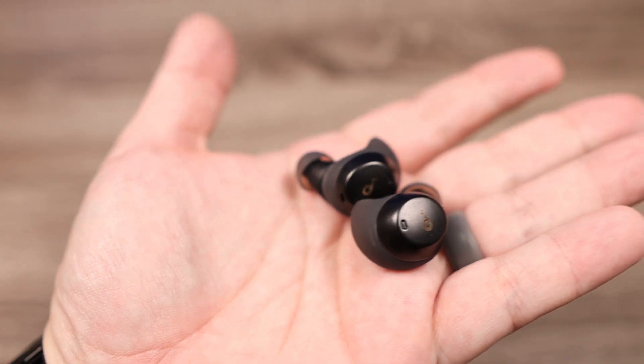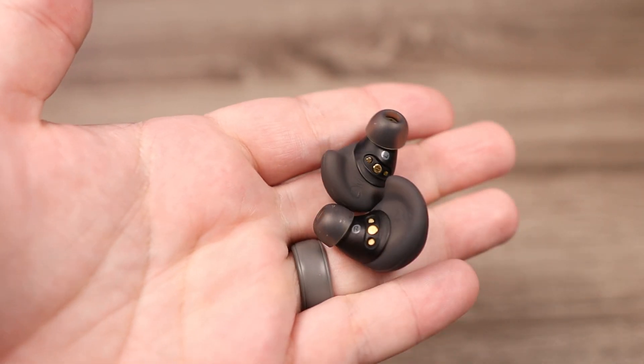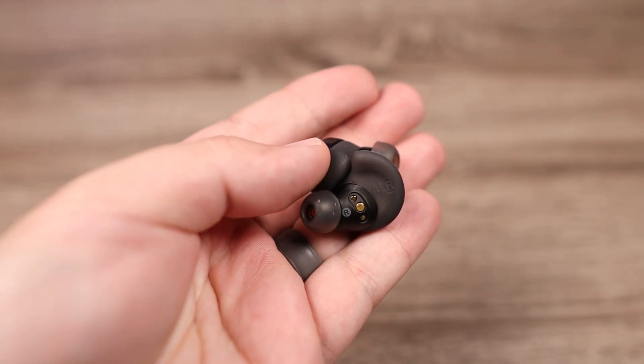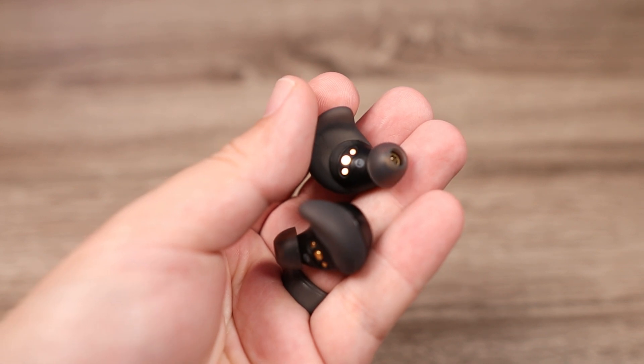When it comes to the soundstage and sound imaging, the soundstage sounds fairly open. Even though the bass has a really impactful feel, it has a little bit of air to it so it doesn't sound like it's right in front of you — it opens up the sound a bit. As far as telling where details are coming from, these handle that with no issue. I can easily tell what's coming from different directions, and vocals always sounded like they were right in front of me.